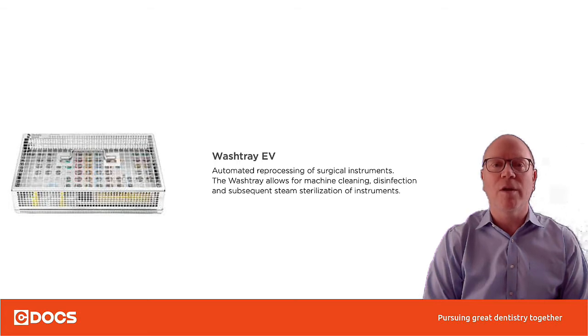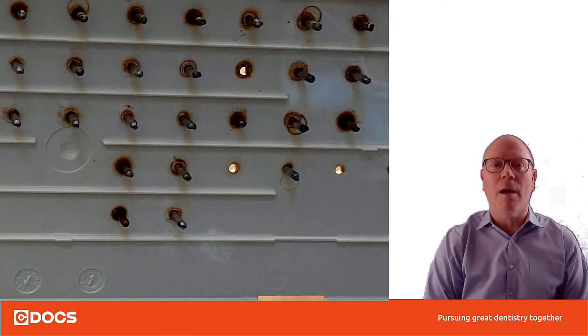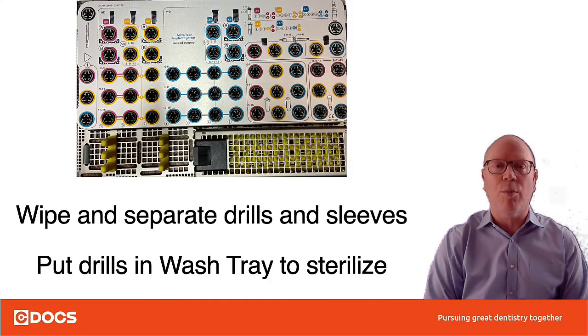When you go to sterilize, you want to use the wash tray EV, which you can order through your implant rep. I used to sterilize everything in the plastic tray, but I don't do that anymore because you get a lot of stuff built up. If you take the plastic tray apart and look at the drills from underneath, look at all the gunk that builds up — think about how that might be contaminating your surgery.